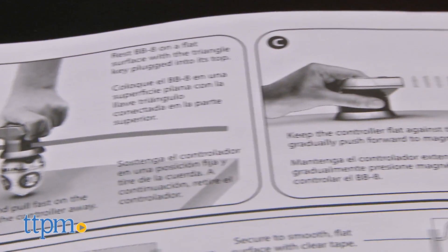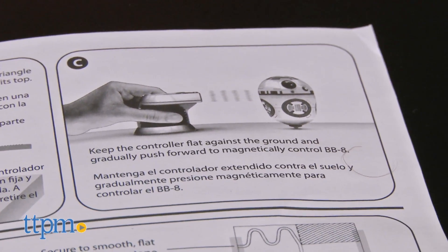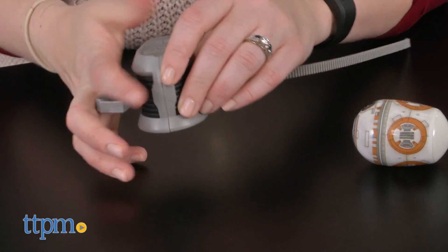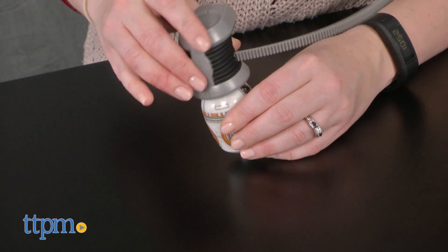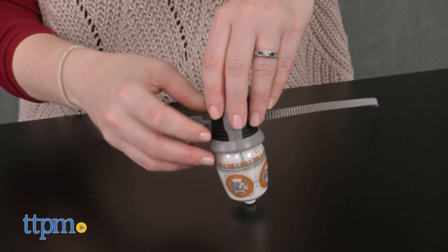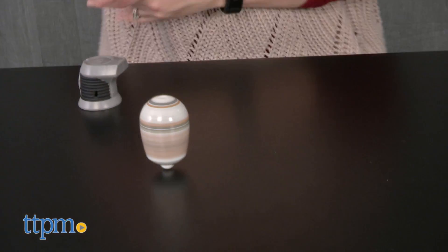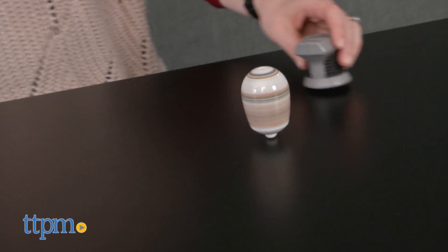Kids use a ripcord launcher to send the droid spinning around, but the magnetic launcher also allows kids to control where the droid spins. Insert the ripcord into the controller. Rest the droid on a flat surface and insert the controller into the triangle-shaped indentation on top of the droid. Hold the controller steady with one hand and quickly pull out the ripcord with the other. Lift away the controller to watch the droid spin, and then place the controller flat on the ground and gradually push forward to magnetically control the droid.